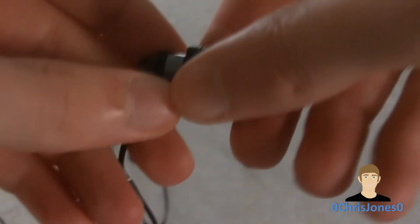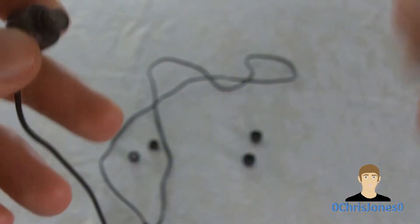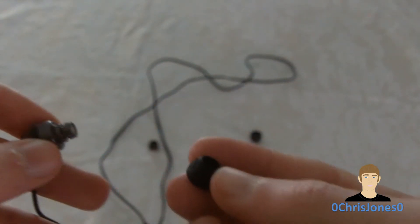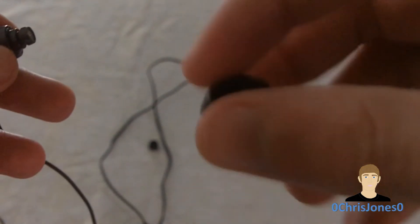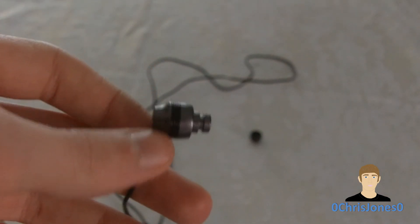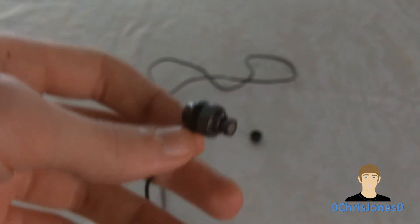There are rubber nubs that you can put on them. It comes with three sizes: small, medium, and large. Personally, I like to use the large because they can better fill the airspace in your ear to give you better passive noise cancellation for overall improved audio quality.